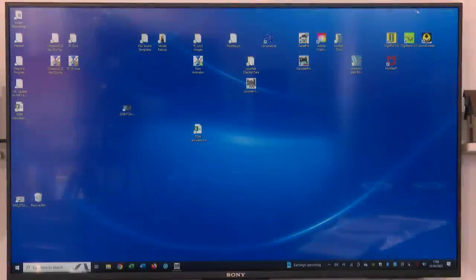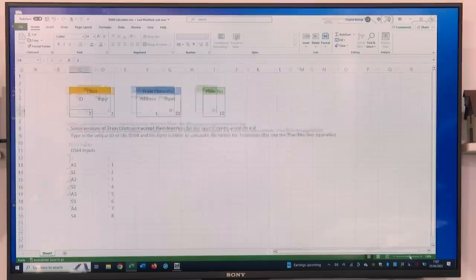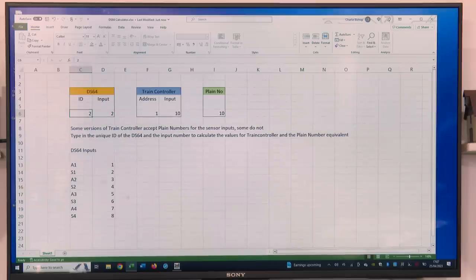Now let's look at how we get the information from the DS64s into Train Controller so that they will run together. Here we are with my camera room monitor. We need to launch a spreadsheet which you'll find in the show-more tab — it's downloadable, just click it and download it. Please don't try to amend the one in the show-more tab, just download it yourself. Thanks to George, this spreadsheet has the DS64 input, the Train Controller output, and also a plain number which George says you need under certain circumstances.